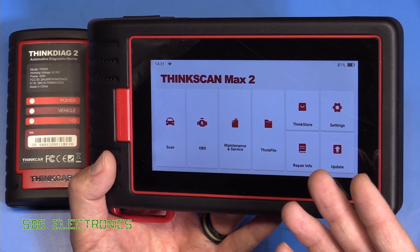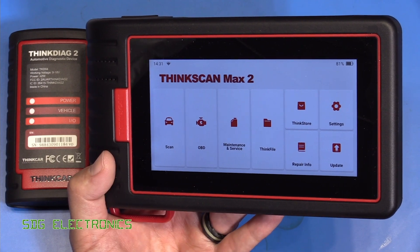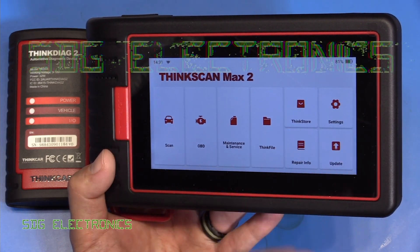So if you're interested in taking a look at this, I'll put a link to this device and also the ThinkDiag2 in the description down below. If you've got any thoughts or comments, leave them in the comments section. Until next time, thanks for watching.